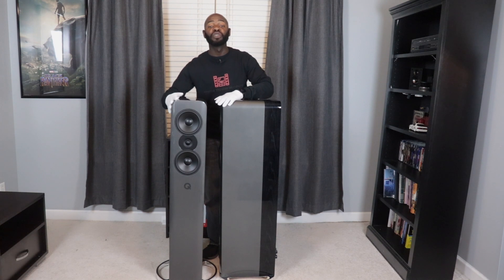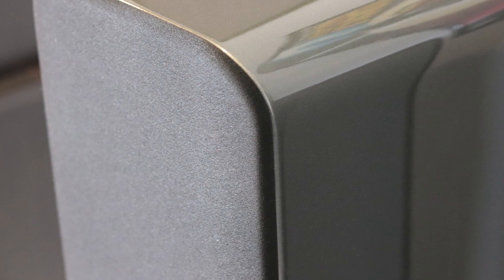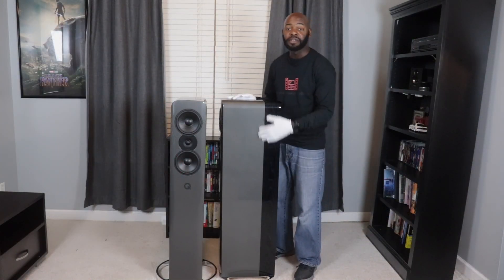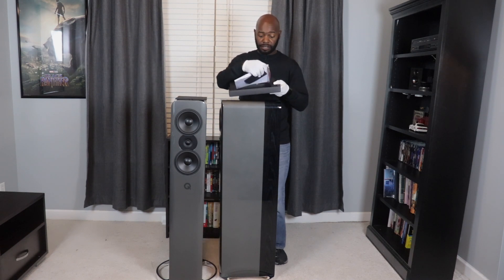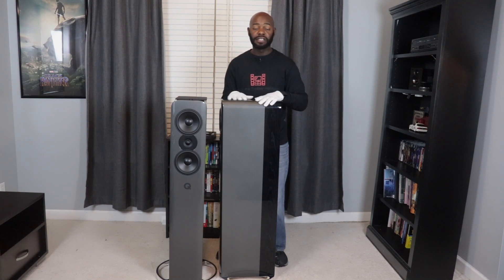The Concept 500s from Q Acoustics — in a word, these things are gorgeous. They feel like glass to the touch. I've got the silver finish here with this ebony wood veneer on the back, and this two-tone look is just stunning. It really does look stellar. And then it melts down at the bottom into that metal base — that's real metal with a chrome finish. Q Acoustics put the ball feet on there already, so when you unbox these your floor is already protected from the base. Very, very nice attention to detail.